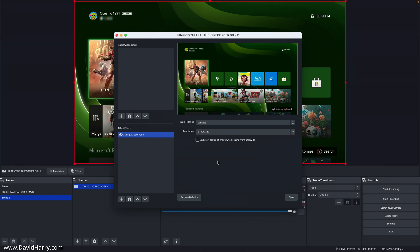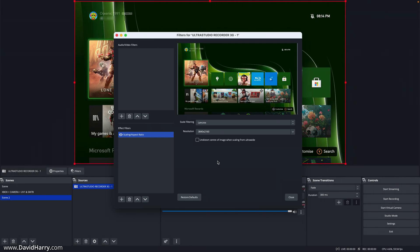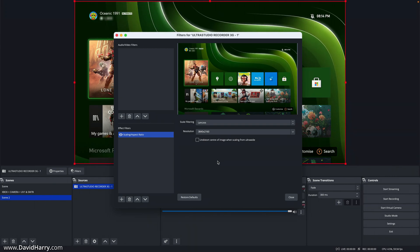That will do for this basic setup. If anyone's into this stuff, let me know in the comments section below, because I'm highly likely to start doing some basic tutorial content for OBS on ARM Apple Silicon. Now I'm going to get into the gameplay, and you can assess for yourself how good the picture quality is or isn't.